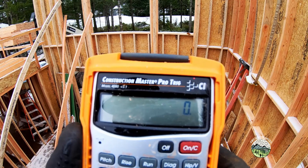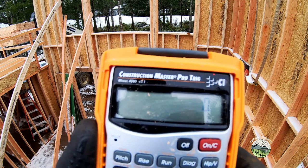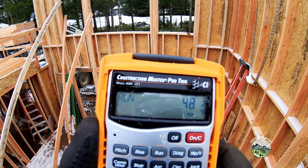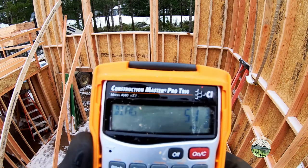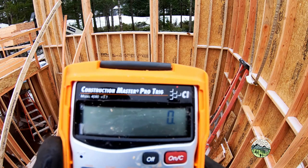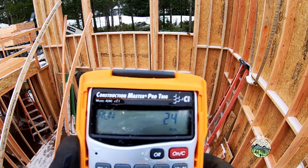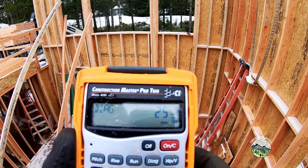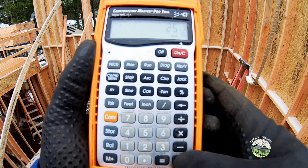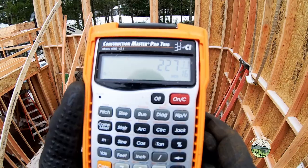Same thing for the stud — if I'm laying out from one side and I know my stud is at 48 and 3/4 inches to the middle, that's the run, 4-inch pitch, diagonal — that's how far I measure up to the long point. Now to lay out all the rest of them, I go 24-inch run since we're on 24-inch centers, click diagonal — 25 and 5/8 inches. If I store that and just keep adding to it, there's all of our layout marks for the underside of the plate.